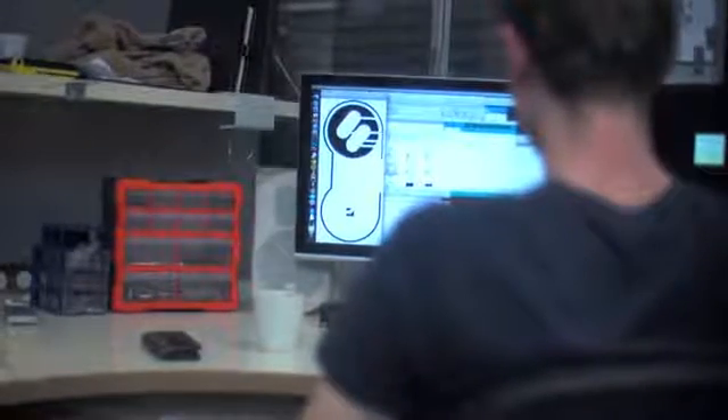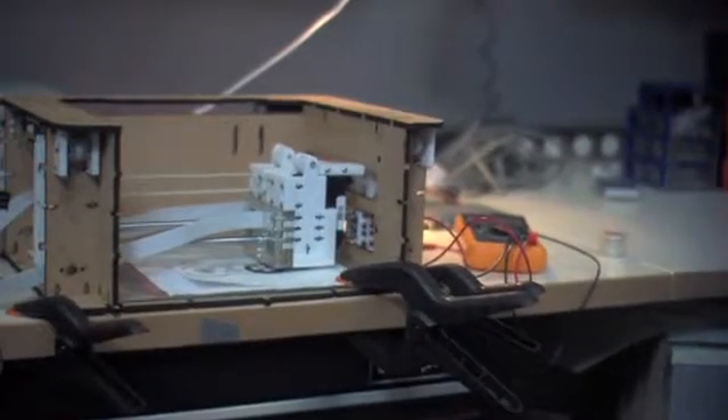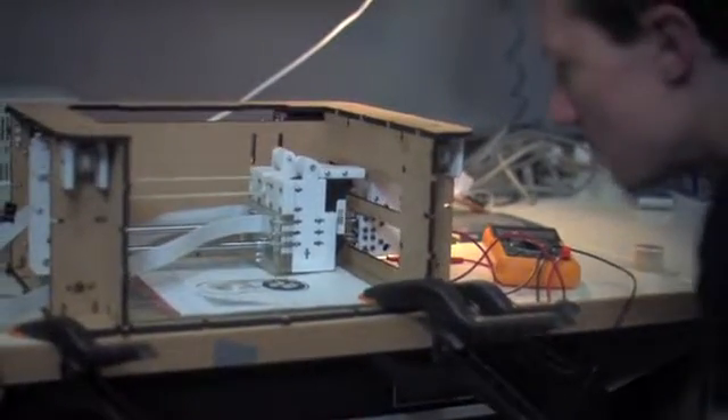The software will be simple and easy to use. It'll be as simple as importing an image and pressing a button to process the file. This file will then be copied onto an SD card on the printer and printed out on the spot.